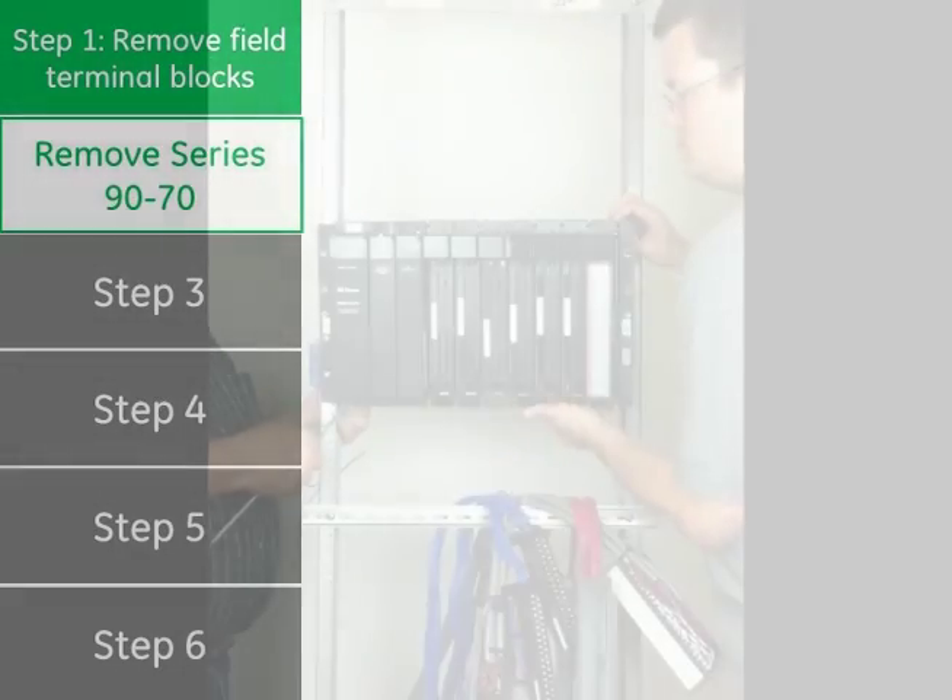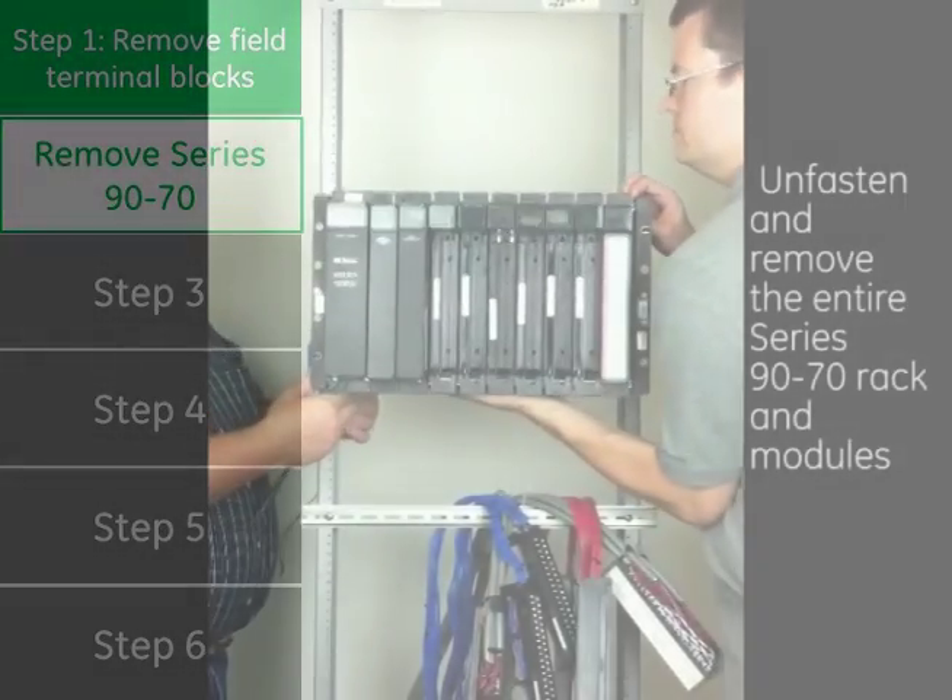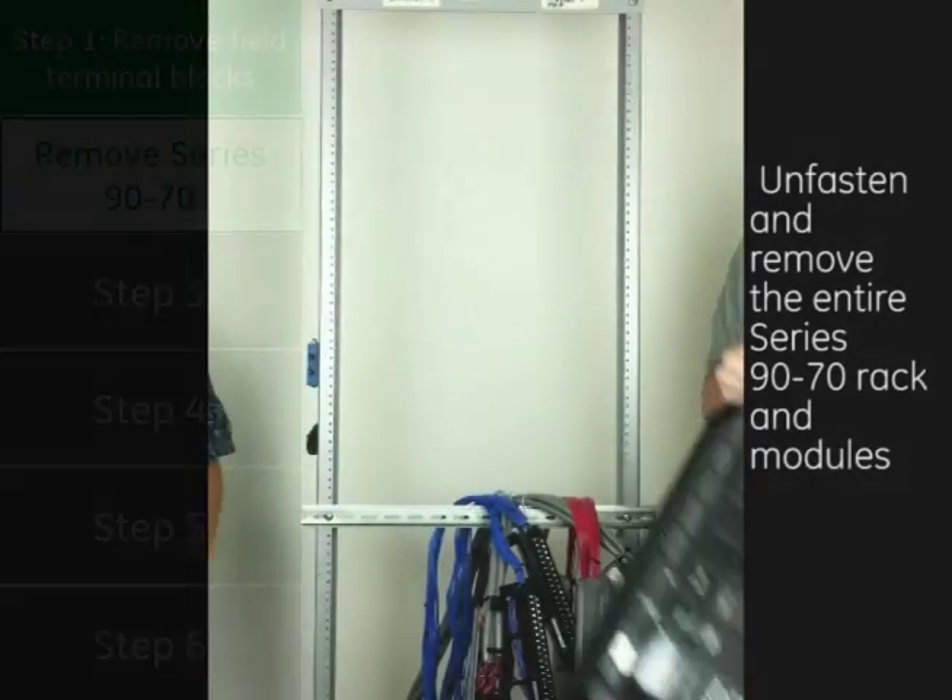Step 2: Remove the Series 9070. Unfasten and remove the entire Series 9070 rack and modules.